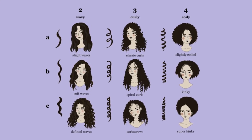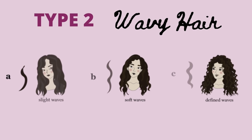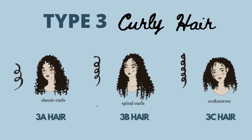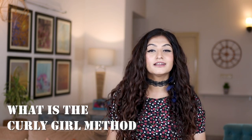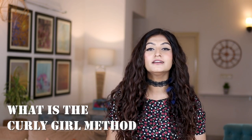Who can follow the Curly Girl Method? If your hair is textured in any way — if you have wavy hair, curly hair, kinky hair, or coily hair — you can follow the Curly Girl Method. The point is that if your hair is not poker straight, then the Curly Girl Method could be for you.